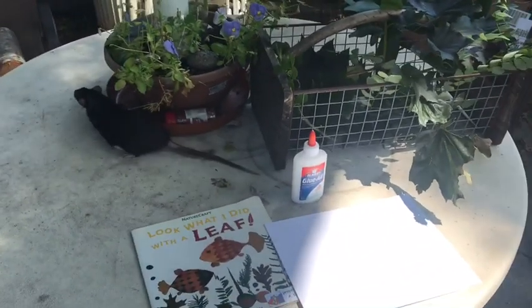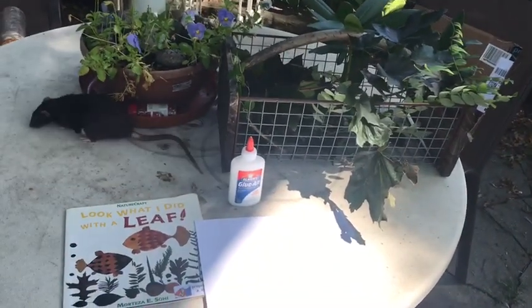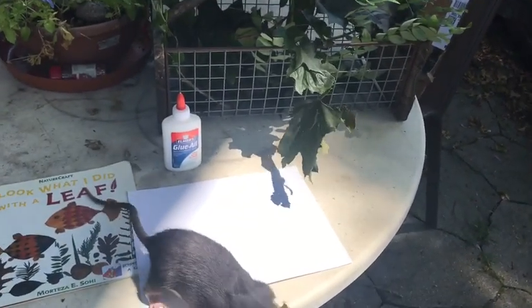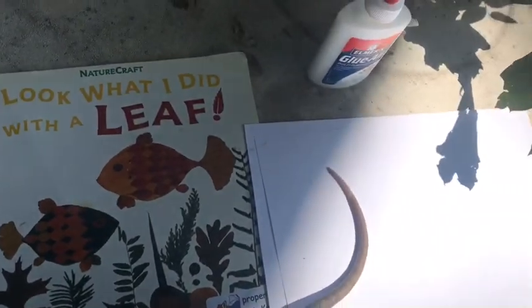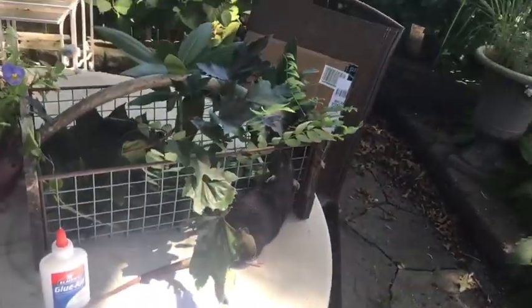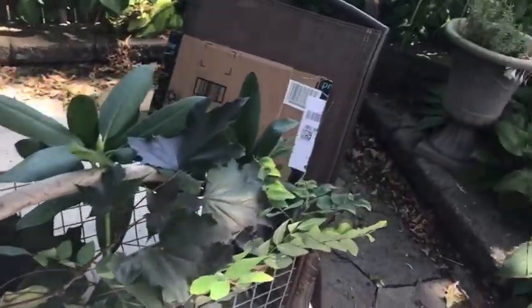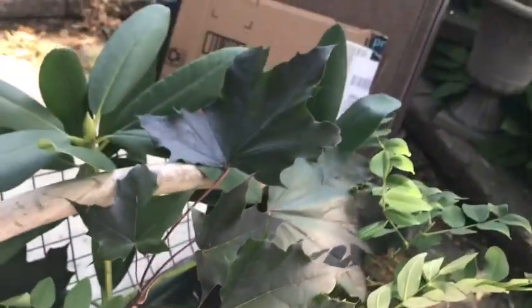Hi everybody, we're out in the garden today for our science lesson with Millie. It's super hot so I'm gonna send her inside after this, but I just wanted to show you — she's gonna show you what we need for our science activity today. We're going to be doing the book 'Look What I Did With a Leaf,' and obviously we're gonna need some leaves for this activity, as well as some glue and paper. You're checking out the leaves, Millie? Nice and shady in there, right? It's pretty hot — we're in the middle of a heat wave.